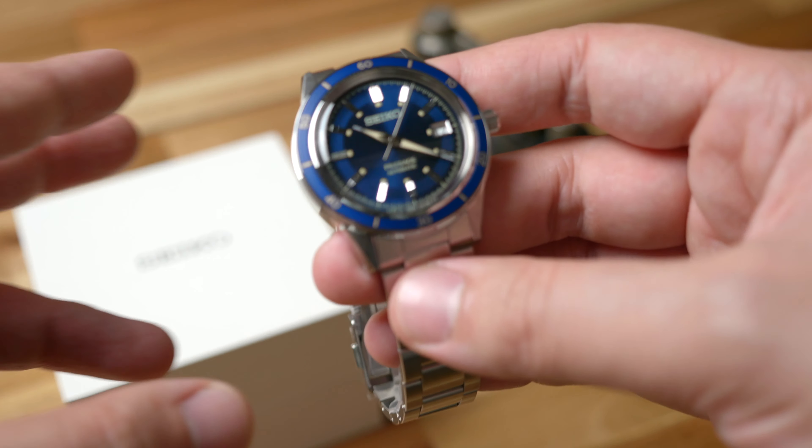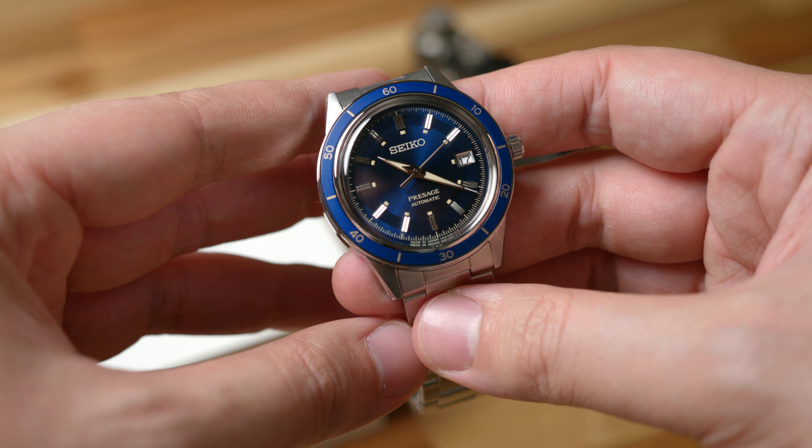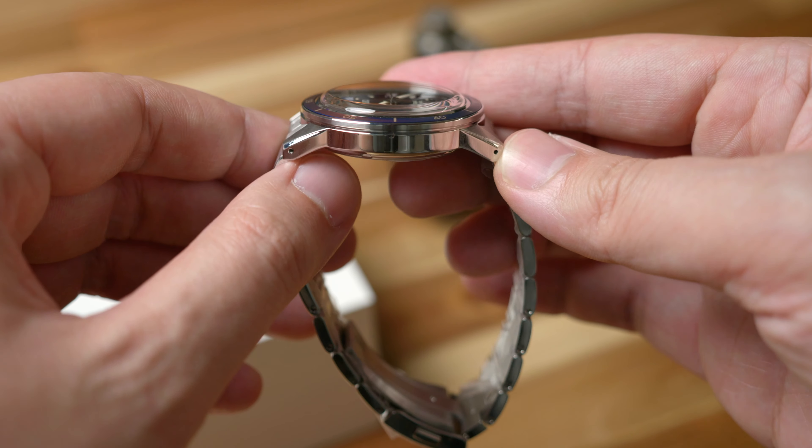Inside is Seiko's 4R35, a popular offering in a wide range of Seiko models that helps to keep the overall package trim while maintaining hacking, hand-winding, and a 40-hour power reserve. Other features include a 60-minute bezel insert and a 50-meter water resistance rating.